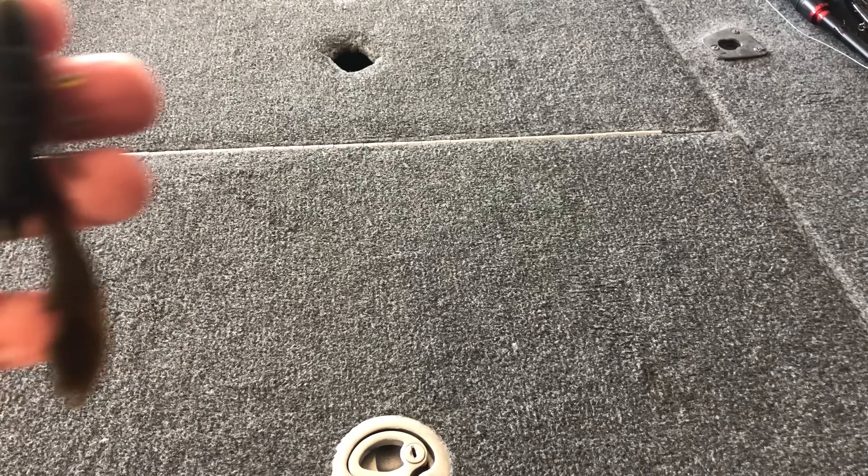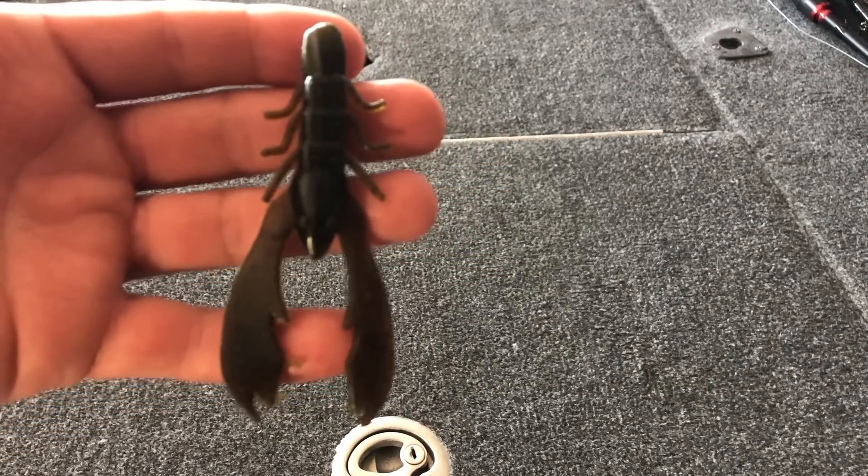Another huge mistake that almost all of us make is overcomplicating our lure selection. This is especially true when flipping and pitching wood cover, because a lot of times that bait just flies down in front of a fish and he bites it out of reaction. He doesn't bite it because the color looks really good — it just sinks down past his mouth and he has to bite it. So I really like to keep my plastic selection extremely simple. I have a beaver-style bait — the Missile Baits D-Bomb — and a crawl-style bait, the Berkley Chigger Craw.